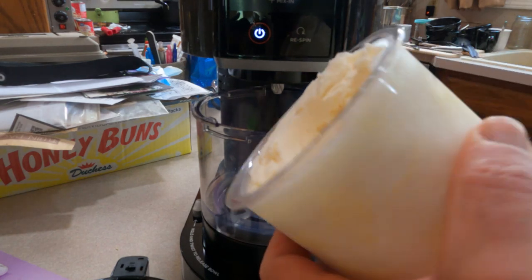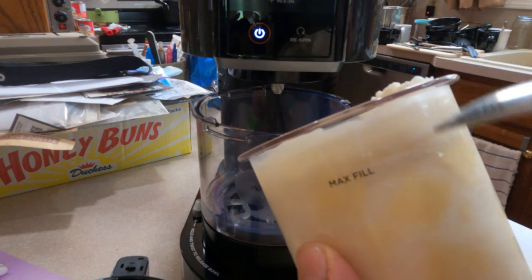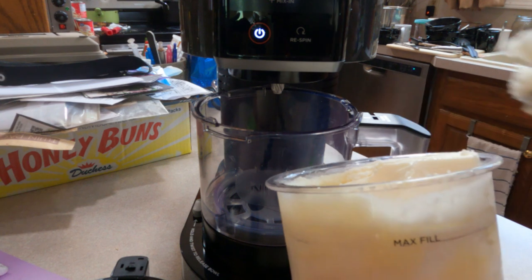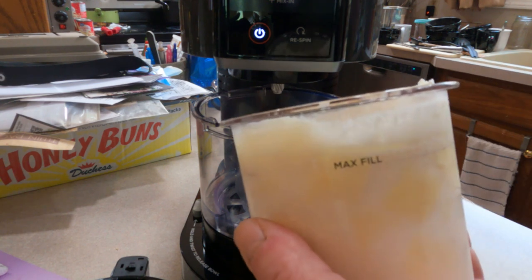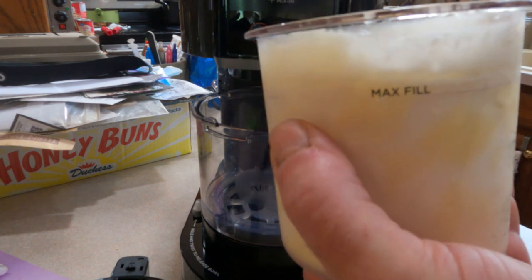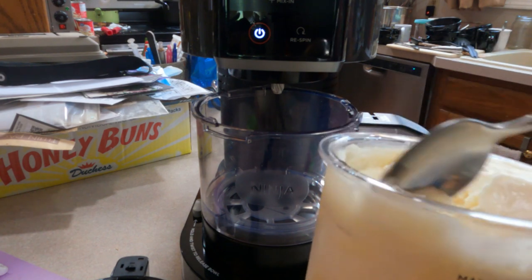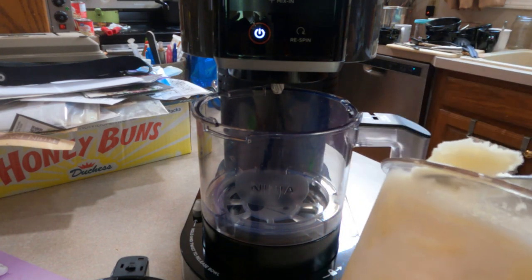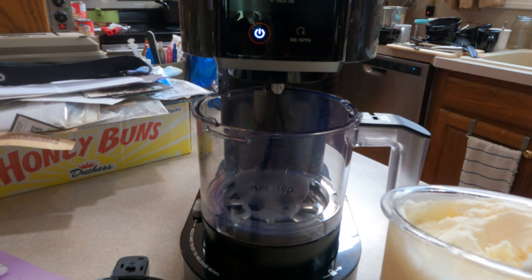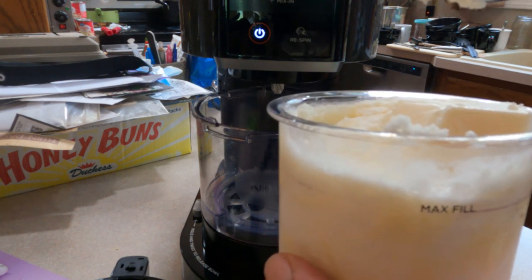It makes one pint. There's a max fill line, and it held a 20-ounce can of crushed pineapple with just about six little pieces I had to eat out of the can. This is actually pretty good — I'm pleasantly surprised. I can't say it's the best because this is just a sorbet, but we'll give this a try with our monthly ice cream video too.